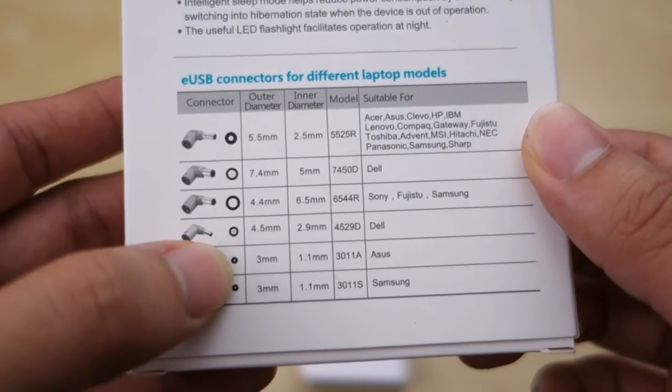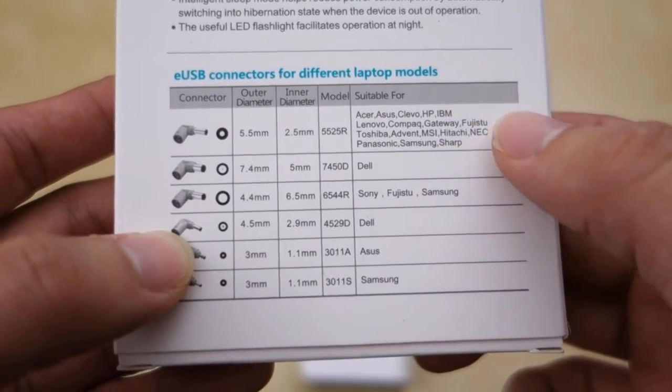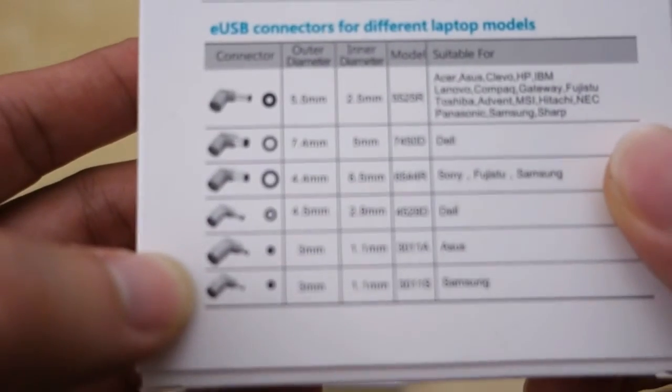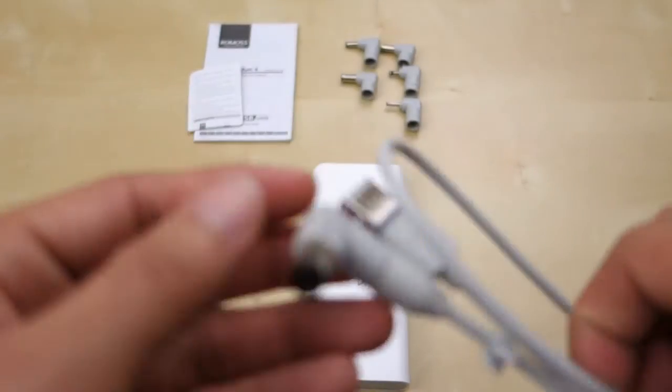These are some of the tip sizes typical for various devices. It looks like it supports a range of different laptops — Sony, Dell, Fujitsu, Samsung, etc. You do want to look at the specifications to find out if any of these fit for you. For me, I'm using the Dell tip here and it works quite well.